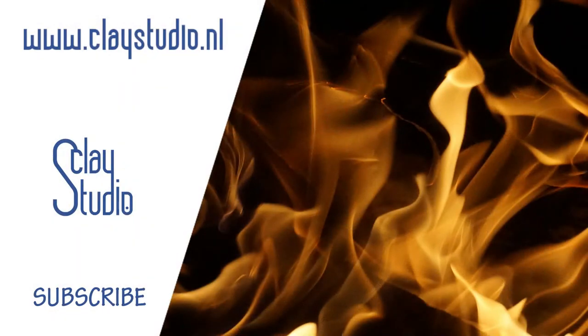Thanks for watching! I hope to see you again soon, and please don't forget to subscribe!